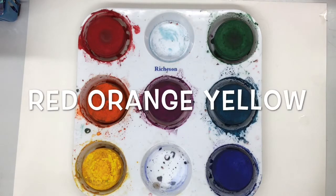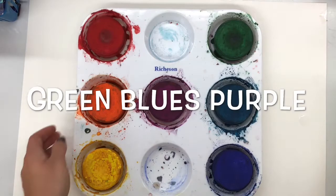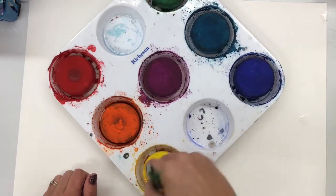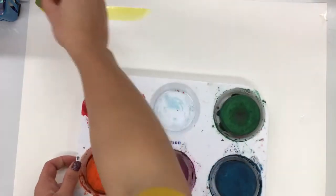That would be your reds, oranges, and yellows, or the other side of the tray, which is your greens, blues, and purples. You can use purple a little bit on both sides because it can be a warm and cool color. Just make sure that you're using mostly one side of that paint tray.